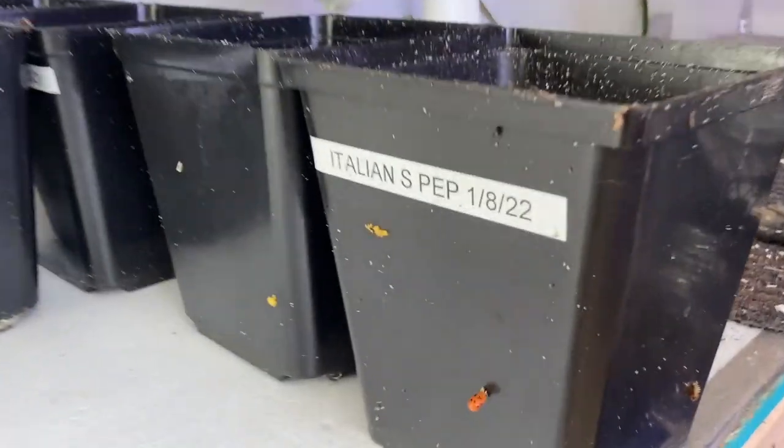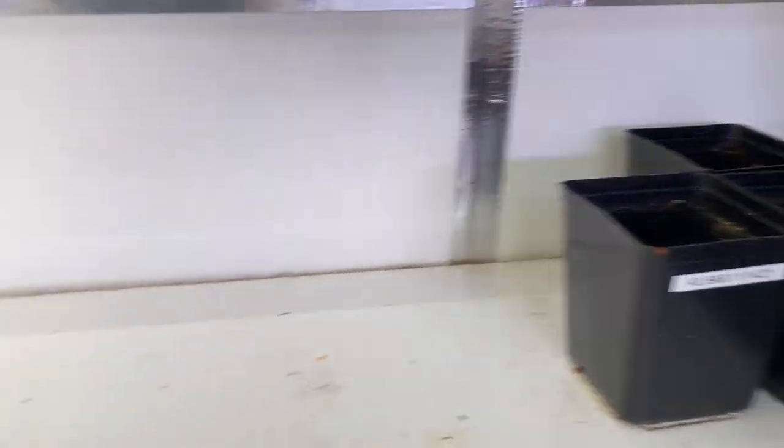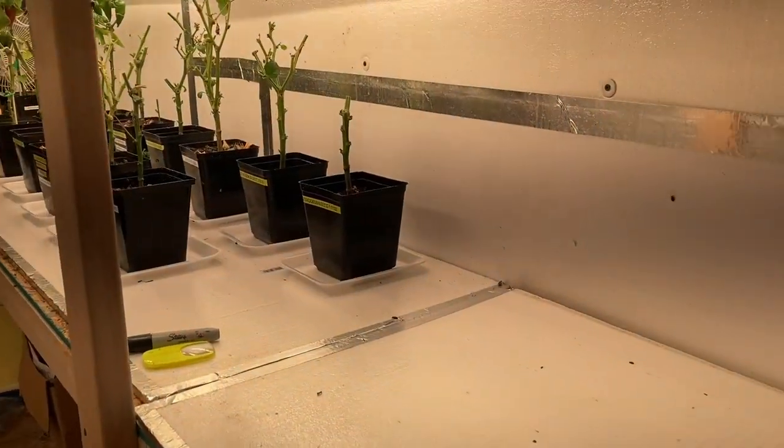I have to wait till these hatch before I get them out of here — a bunch of ladybug eggs. But I got it cleaned up here.